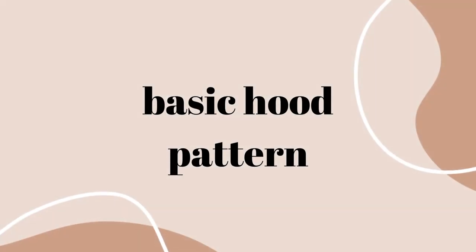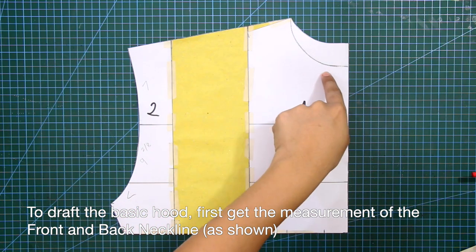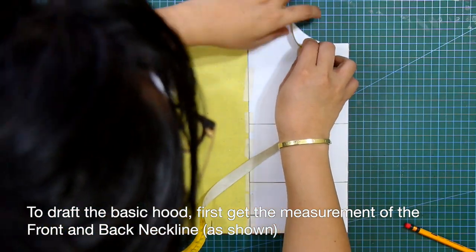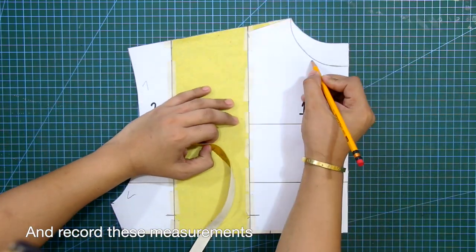Lastly, let's move on to the basic hood pattern. To draft the basic hood, first get the measurement of the front and back neckline as shown, and record these measurements.